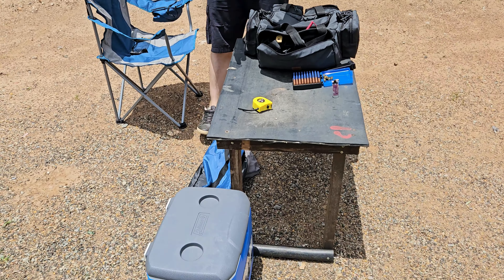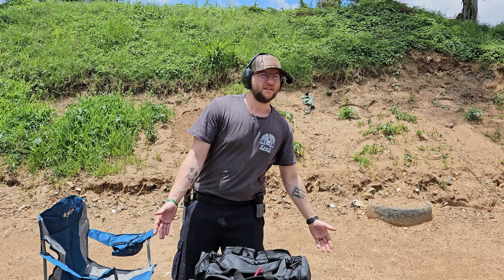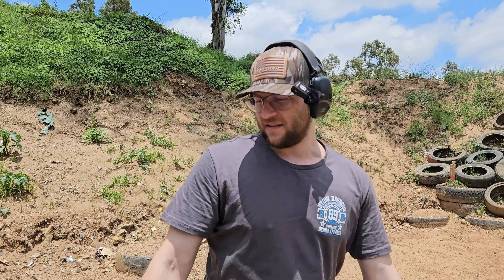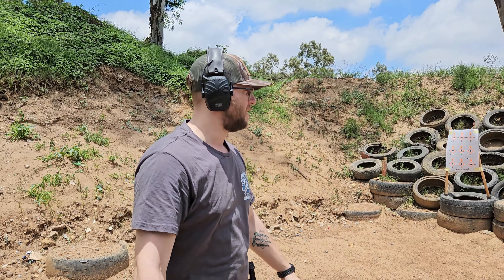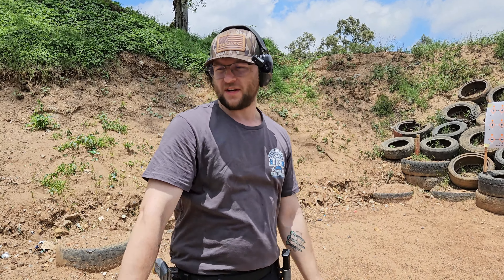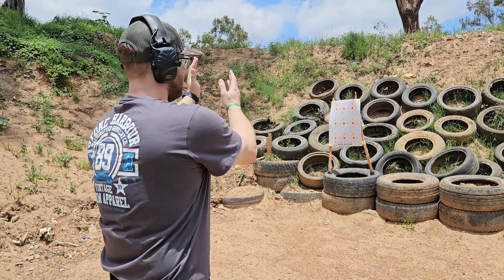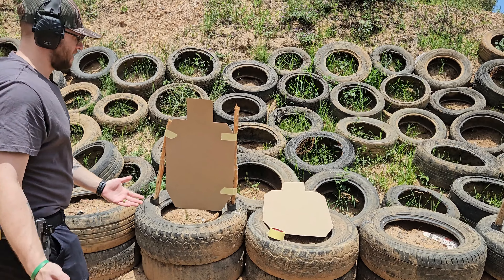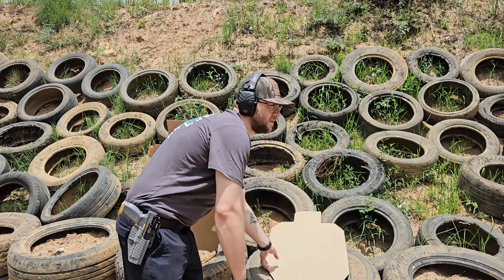Cooler boxes — we mentioned those in the essentials. You need drinks, you need food, snacks, things like that. We have our cooler boxes. Then that is what we need to shoot, and now we have what we have to shoot. Coming over here, we've set up some targets and I figured I would show you guys how we do that.